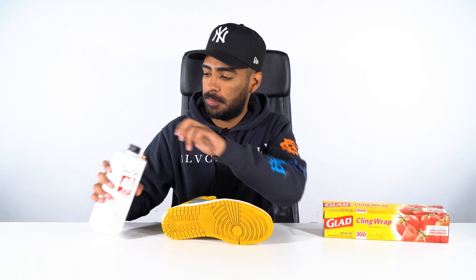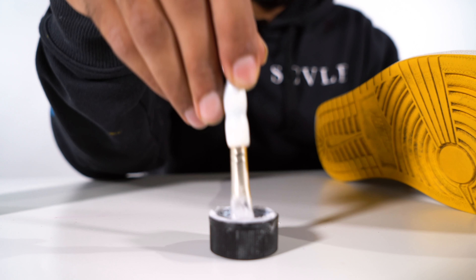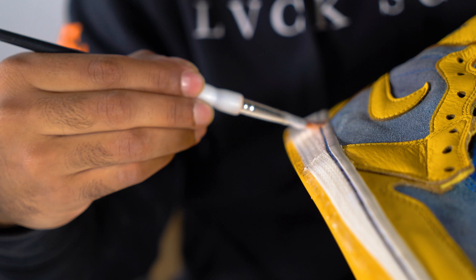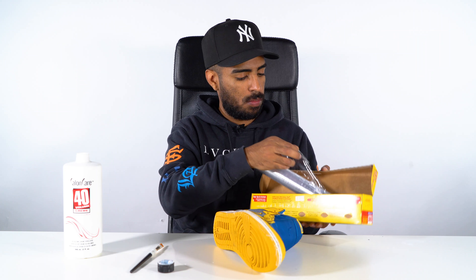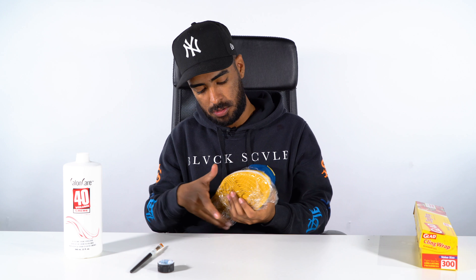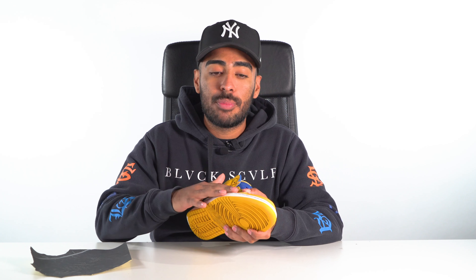What we're gonna do next is remove the yellowing off the soles using Salon Care 40 and the sun. Other than removing the yellowing from the soles — as you can see, they're back to white. Now moving on with this restoration, we got to do some prep work on the uppers.